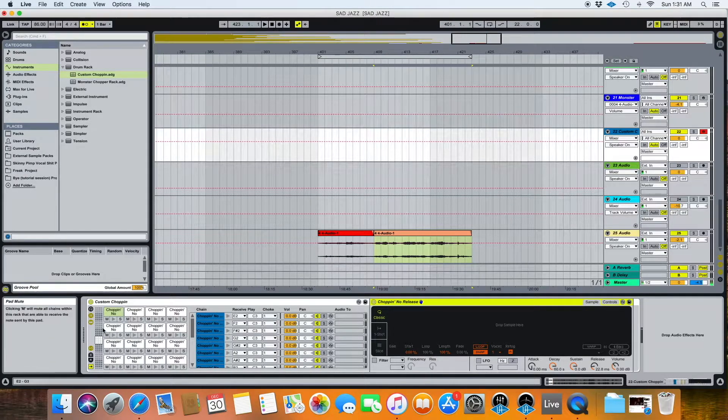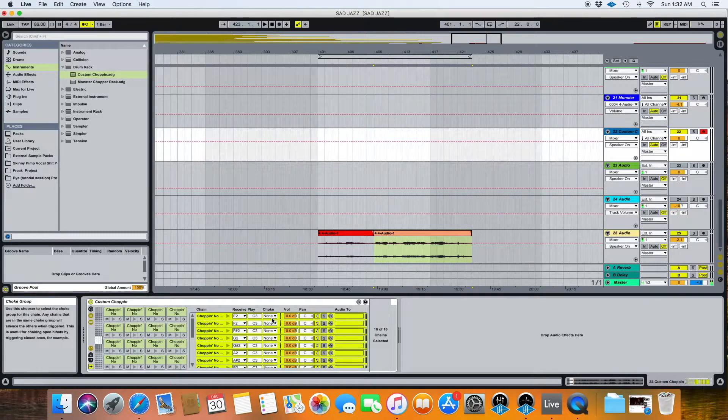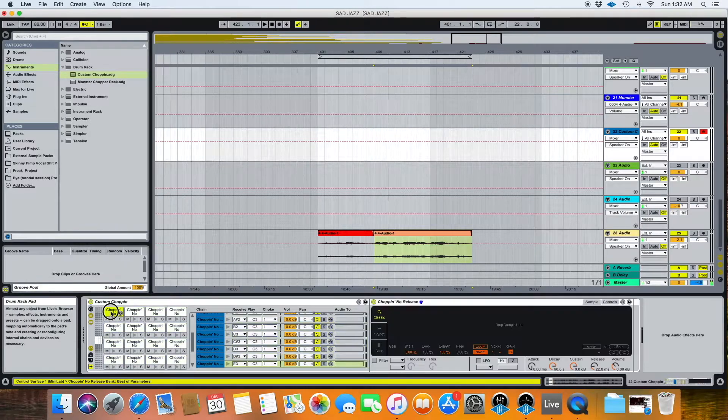I took it a step further. I opened up the I-O button, and on every one of these Simpler instruments you can adjust the Choke Group — put them all on the same Choke Group. They'll come as None, so what you want to do is select one, then Command-A to select all, and change them all to the same Choke Group — Choke Group 1 is just fine. For those who don't know, what that does is more or less mimic what an MPC would do. In an MPC you can set up Choke Groups.